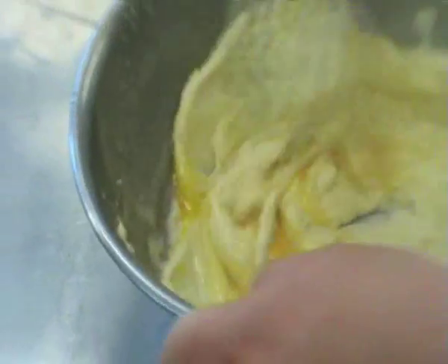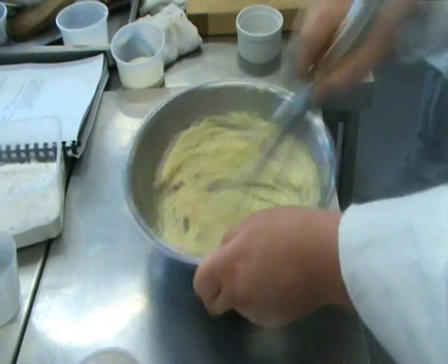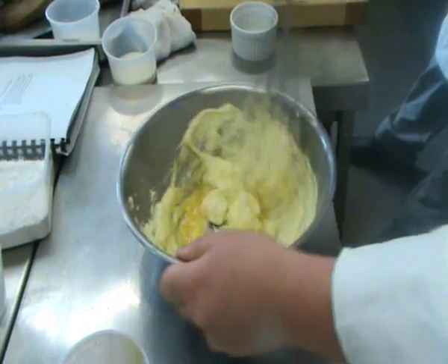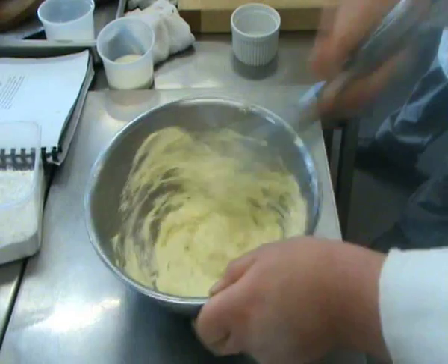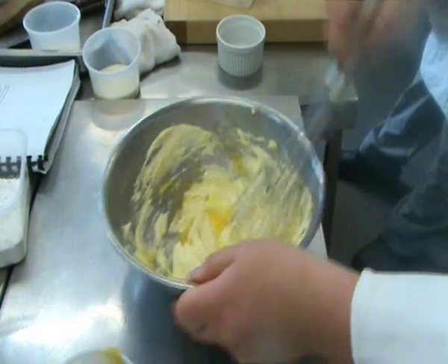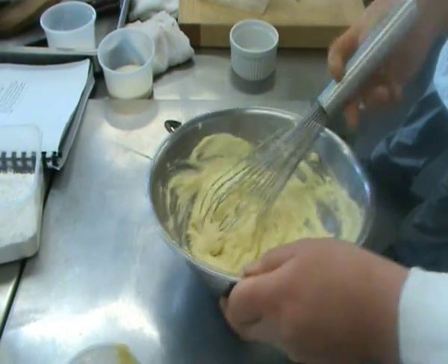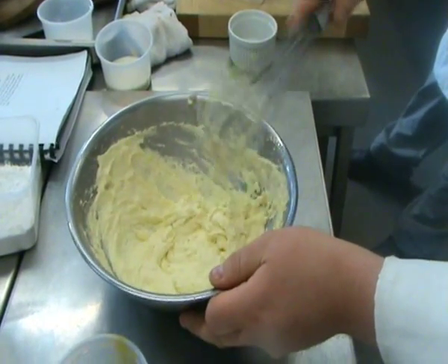Then we slowly add the beaten egg. When you're adding any egg to a creamed mix it's really important that you warm up the egg a little bit first. You can do that by putting the whole eggs in a bowl covered in a little bit of warm water before cracking them, or beating the eggs and warming them slowly in a water bath, or even just leaving them in a nice warm area. If the eggs are too cold the mix will split, and because it splits you lose some of that aeration and get a curdled look. If it does split, all you do is add a little bit of flour and it tends to bring it back together — that seems to work quite well.